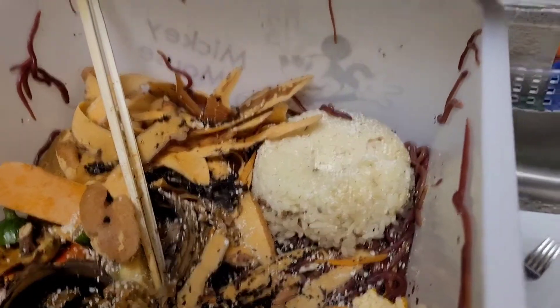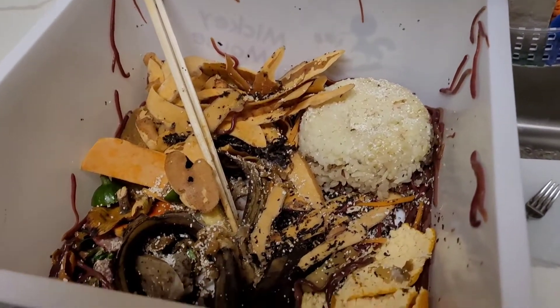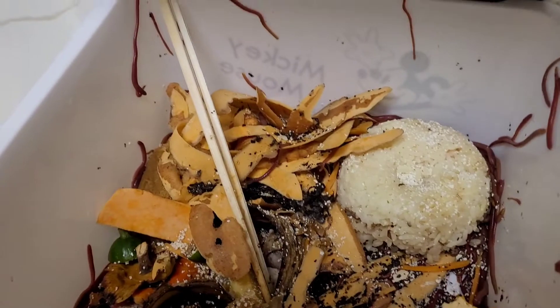This is the morning of day four, and I've decided to stop adding food until at least half of this is eaten.